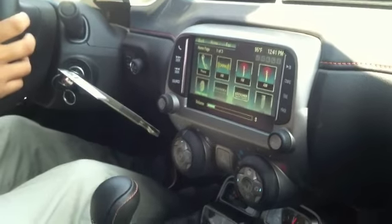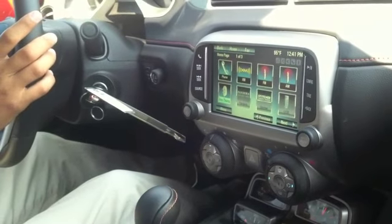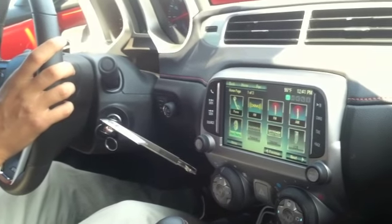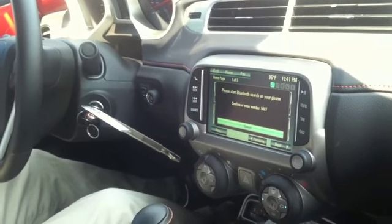The easiest method is by voice activation, and then you can speak in a variety of tones and it'll still be able to pick it up. So we're going to start by pressing the phone button on the steering wheel. [System prompt:] 'Please say a command.' — 'Pair.' — 'Please search for Bluetooth devices on your phone, select your vehicle, confirm or enter the pin number provided on the screen.'